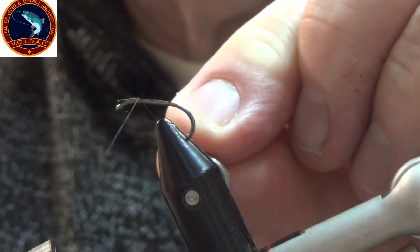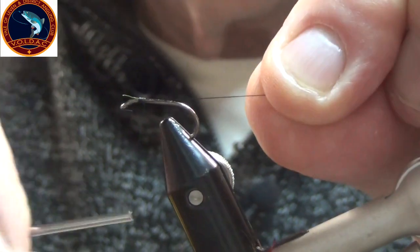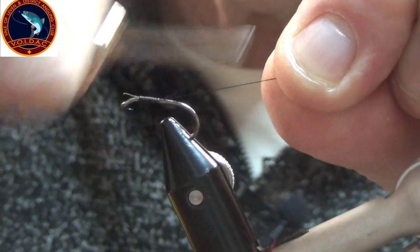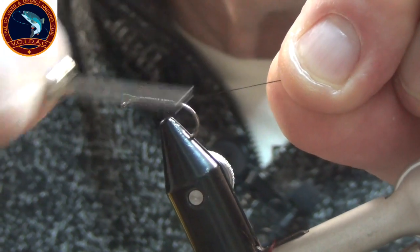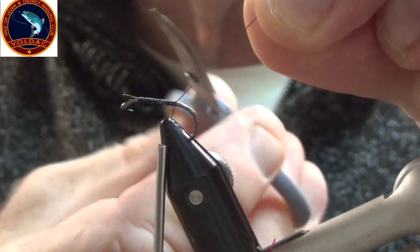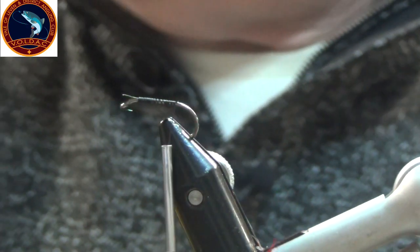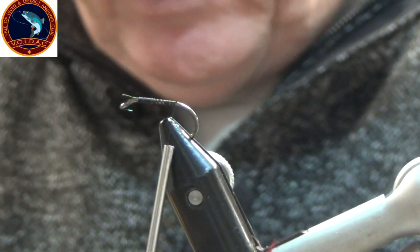So we'll start with just a bed thread on the hook shank. Touch and turn if you can. I'm going to tie in a wee bit of squirrel tail to give me a wee tail.